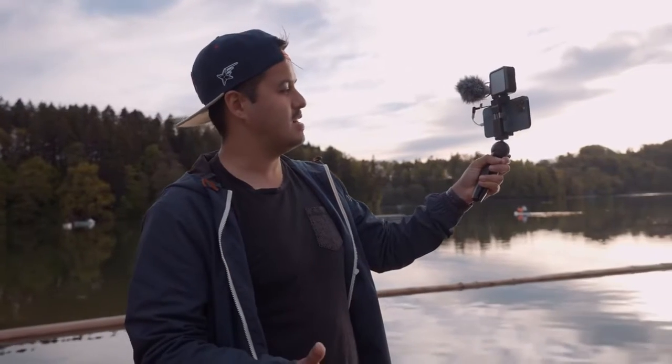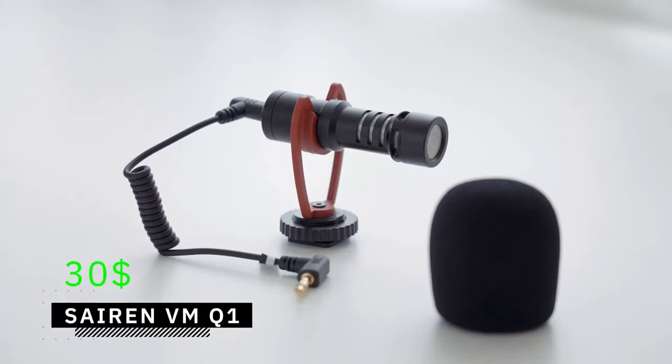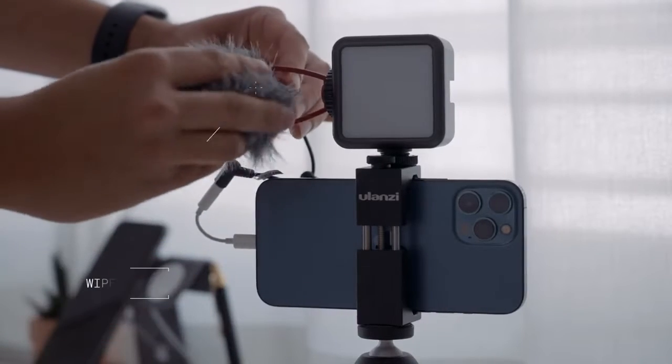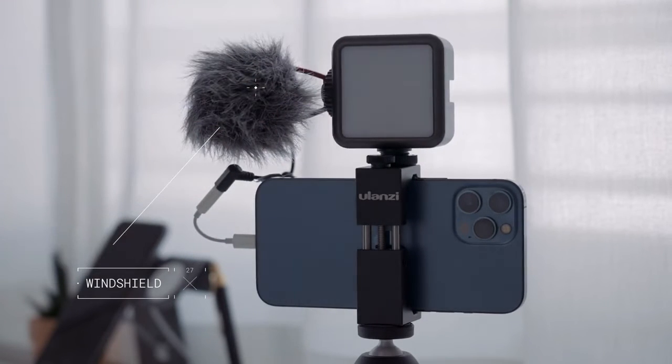I prefer using a shotgun mic, which is a directional mic that captures sound from where you point it. I'm using the Siren VMQ1 mic, which costs around $30. I mounted the mic onto the cold shoe mount of the light. Using the Siren mic allows me to attach a windshield when shooting outdoors, which will help block wind noise.